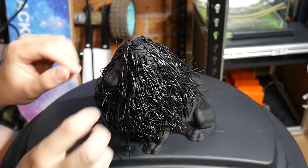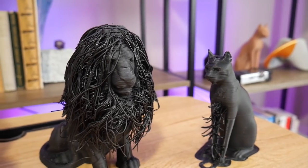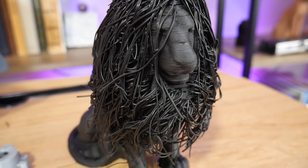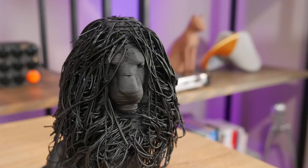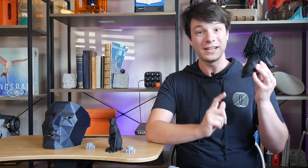It did take a lot more heat and convincing, but here he is — the hairy lion printed at 0.6mm layer heights and a 1mm nozzle. The total print time was just over 7 hours. That's pretty quick.